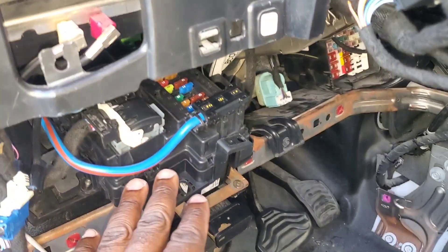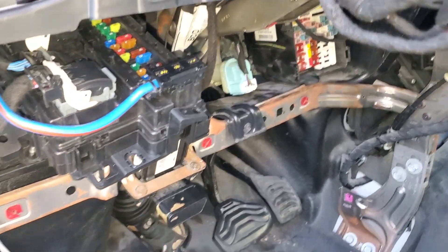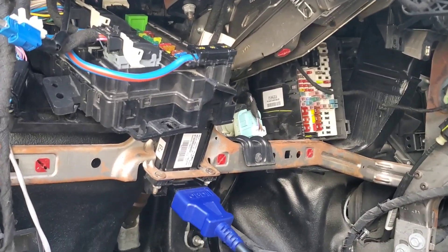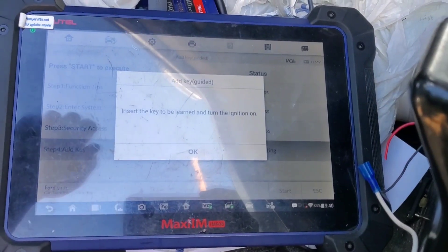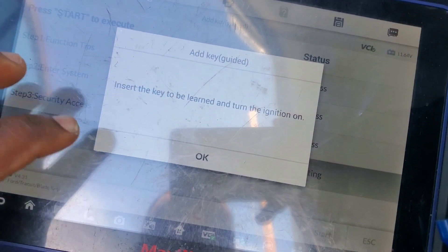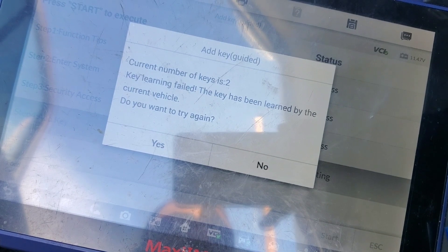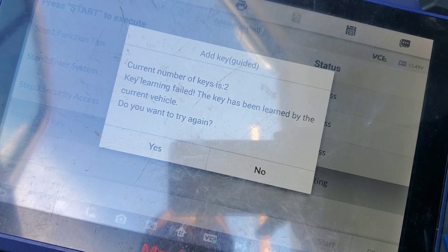We're going to connect the old BCM back and see if the car will start — we might have to reprogram the keys. I put in the dusty BCM and it showed the key wasn't recognized, so I'm going with the IM608 and added the keys. It showed two keys programmed. Let's turn the ignition on — the key has been learned by the vehicle.